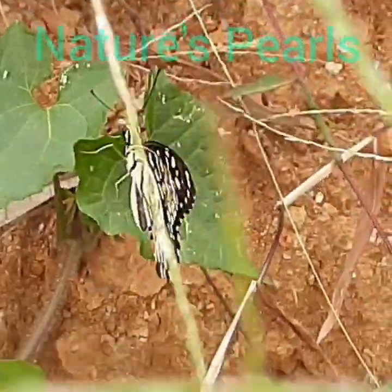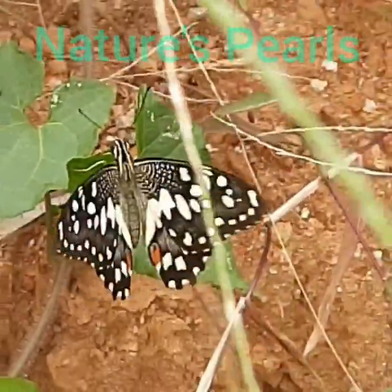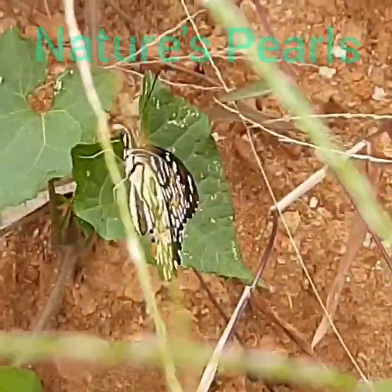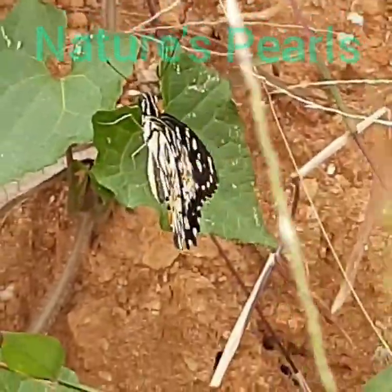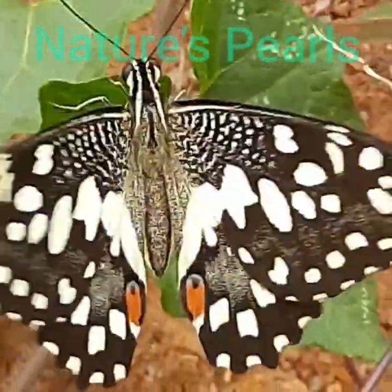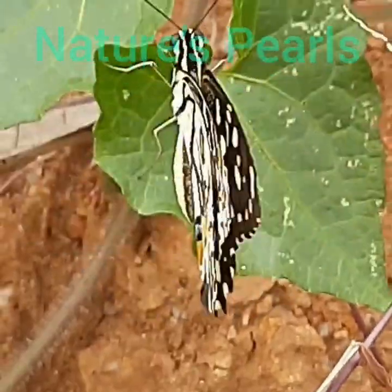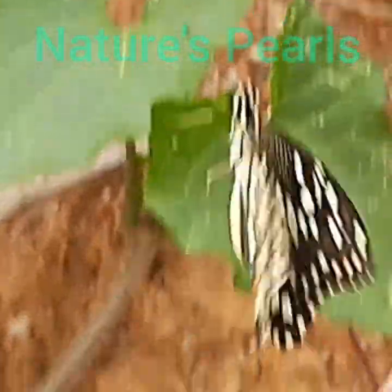Here is the wonderful Lime Butterfly that I could observe so closely from my home backyard. It wonderfully perches on the leaf and started to continuously flap its wings. You can see here its head, thorax, abdomen, and the colorful wings. I was so lucky to get this short video so that we together can enjoy its beauty.